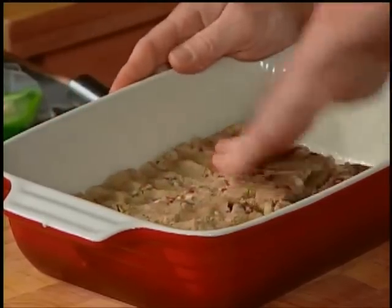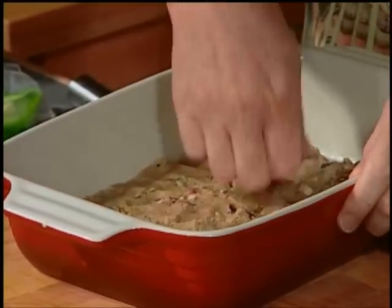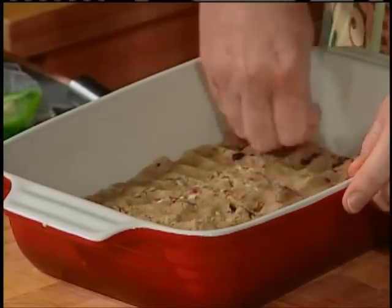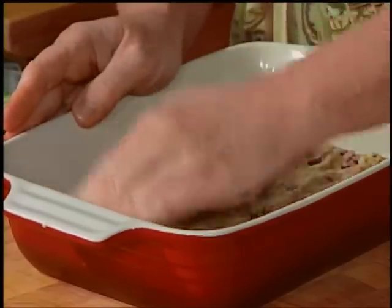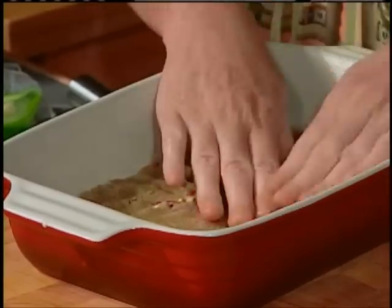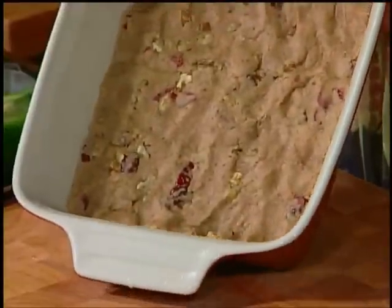Spray your pan with non-stick spray — I like the one that has flour in it for baking. Then just press the cookie dough into the bottom of the pan. That's all there is to it — a ready-made base for your cookies. This is so easy, and something your kids would love to do.